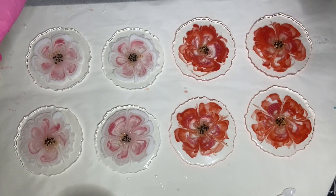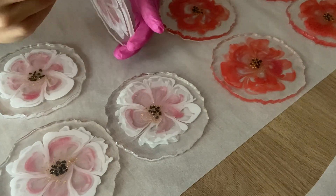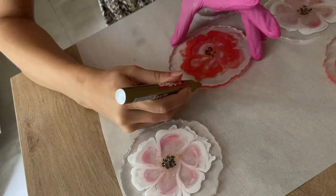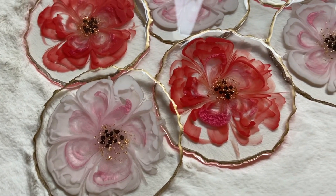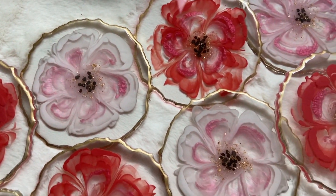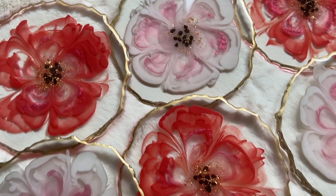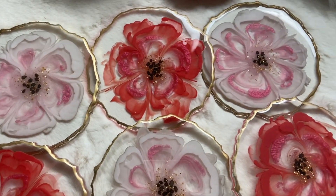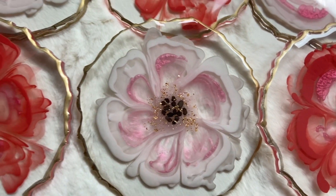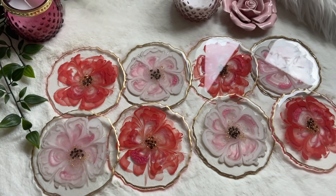I added a heat resistant top coat and a gold trim. And here's the final product.